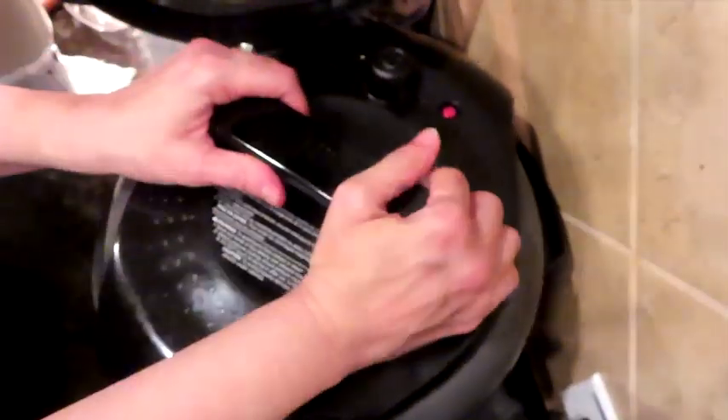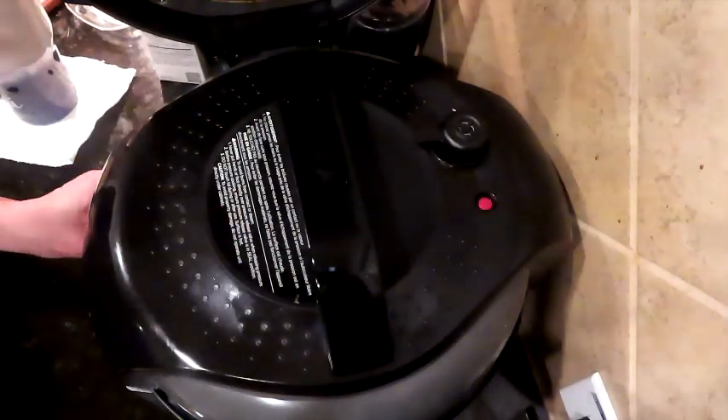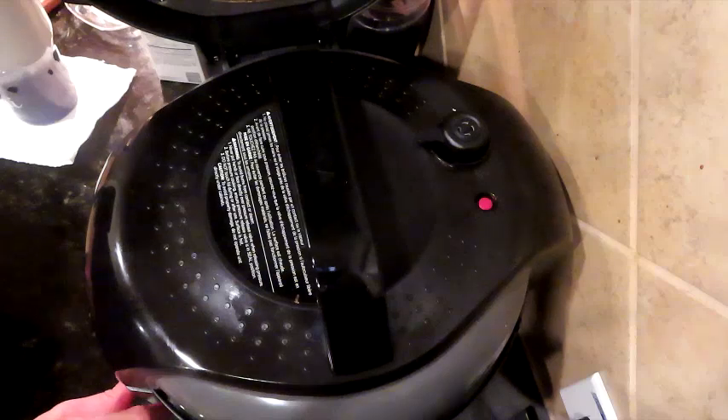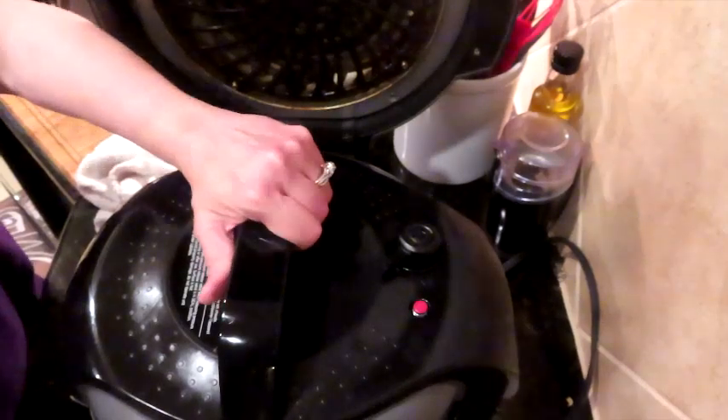We're going to take our lid, lock it, and go to pressure — high pressure for literally just two minutes. And two minutes later — we are letting the air out. That is our stir-fry and our breakfast bake and all the things.